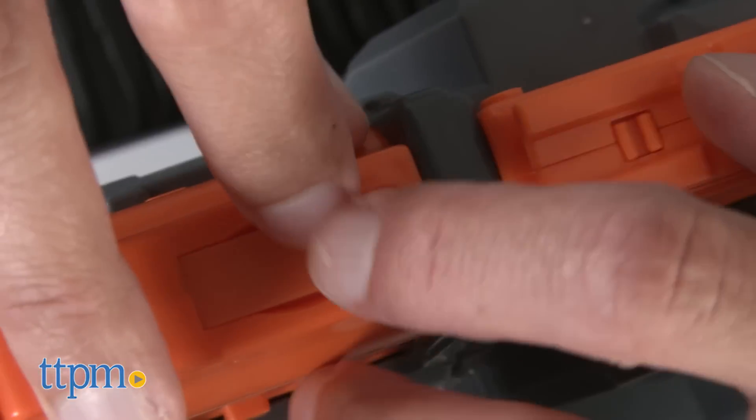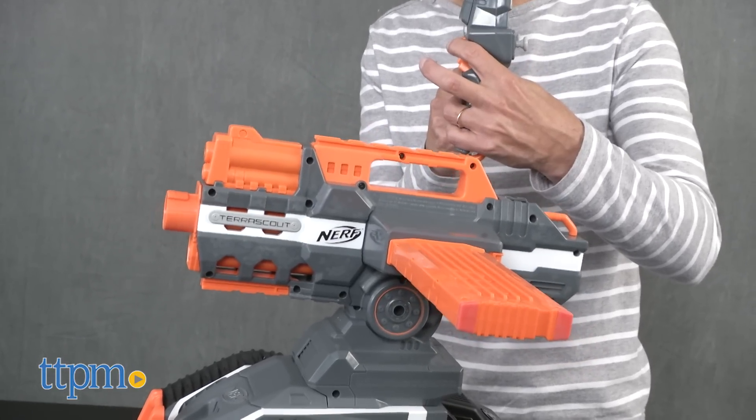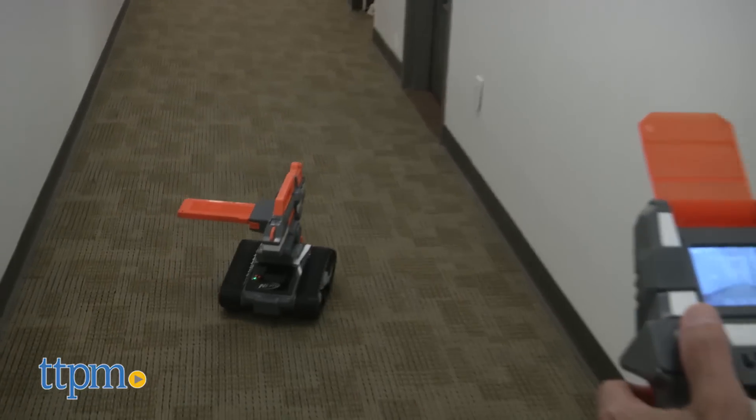You want to play in dry conditions — this is not meant for wet conditions. This is a radio control vehicle that's very sensitive. It really moves much faster than I thought: forwards, backwards, and you can go left or right.